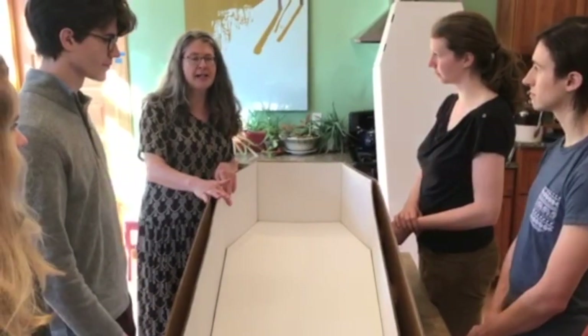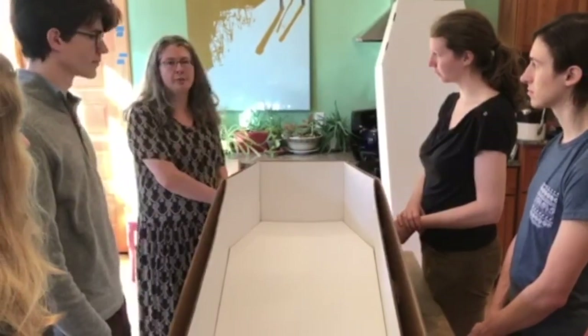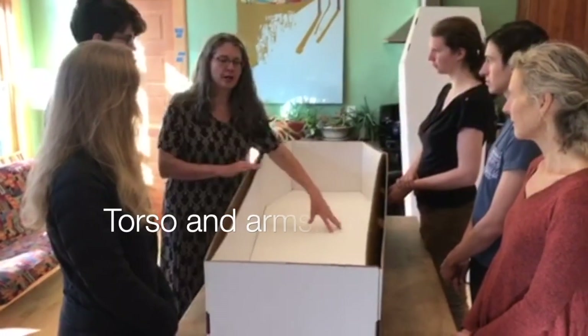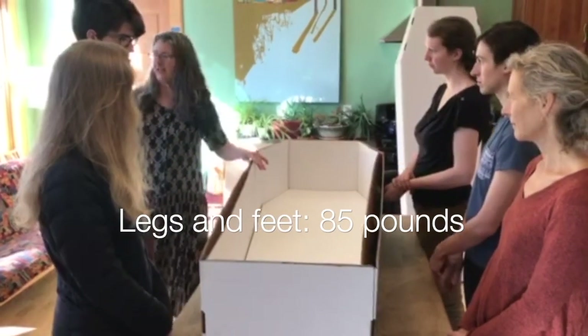We're going to put bags of sand, salt, and flour in here to simulate a 300-pound person. Half the body weight is located in the torso, of course with additional weight for the arms. So the head is going to get 30 pounds, the torso and arms are going to get 180, and then the legs and feet another 85.